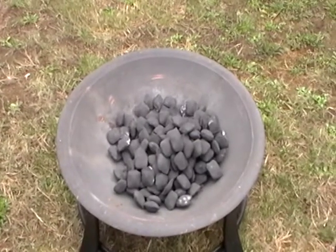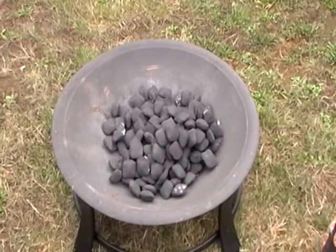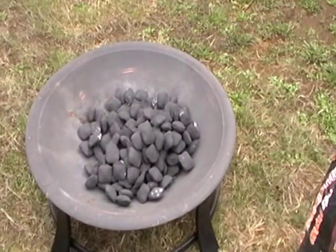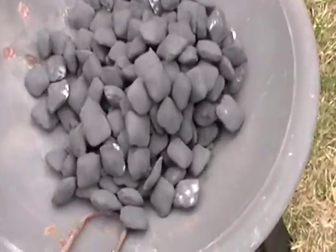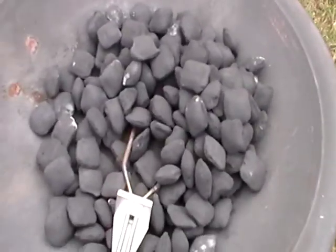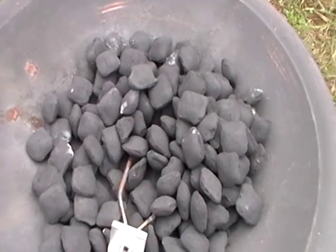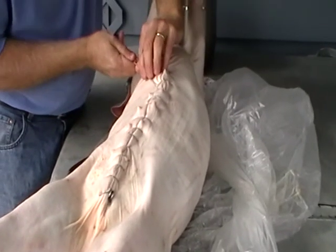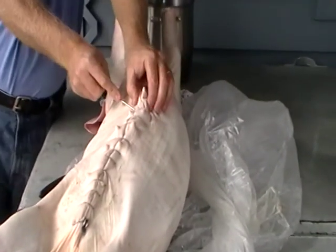While the pig is being prepared, it's a good time to start the coals. This unit allows you to start the coals outside of the barbecue itself. The electrical starter is put in, switched on, and this will start building while we're finishing off with the pig. The steel wire has done a really nice job of closing up the cavity.